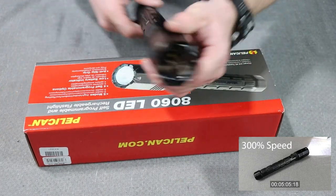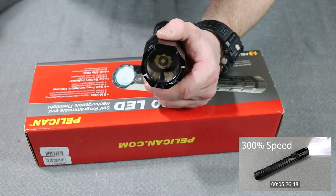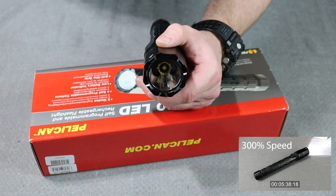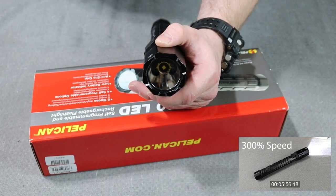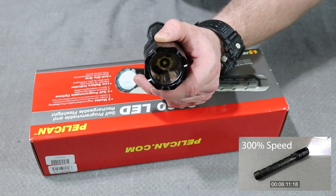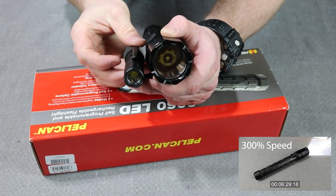The reflector is enormous. Here's what most people would consider a large police duty light — a Streamlight Stinger — and you can see how big the light head is by comparison. Here it is against the Olight Warrior X, and against a small police duty light, the ASP T-series — the ASP T1.